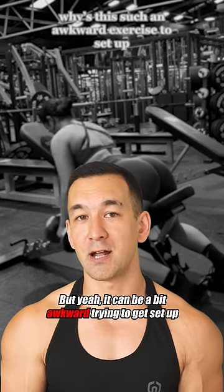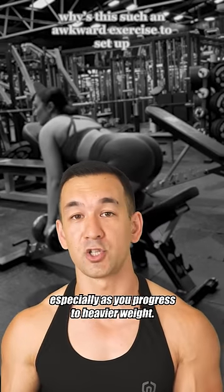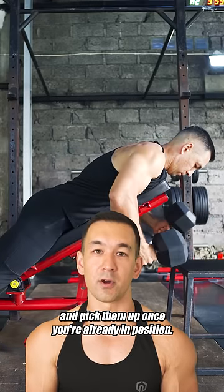It can be a bit awkward trying to get set up if you're just grabbing onto the dumbbells and then flopping straight down onto the bench, especially as you progress to heavier weight. So just put something in front of the bench to rest the dumbbells on first, and then lay down and pick them up once you're already in position.